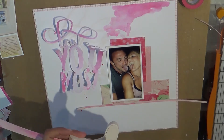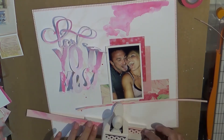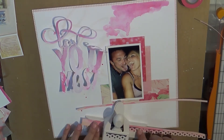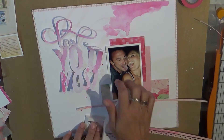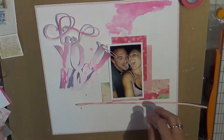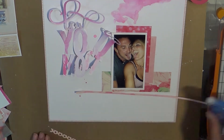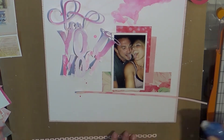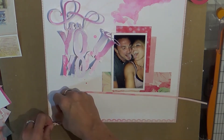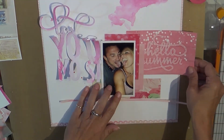I watercolored on a white American Crafts background and also cut out a piece of the Basic Gray Highline - that's the pink grid you see in the back, and that's the backing. So I layered up some of my scraps, some of the Strawberry Fields vellum and some pieces I had thrown in my scrap box.